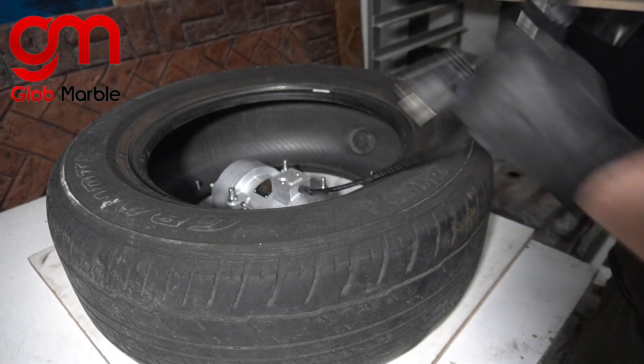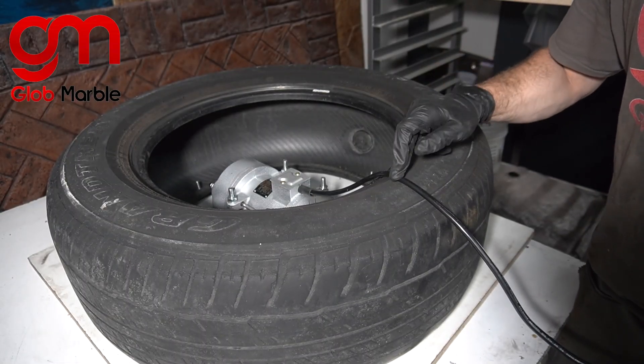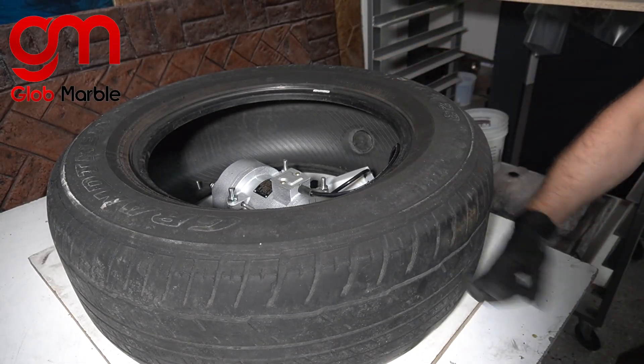You could be done with this, but I don't want to leave the wire underneath here — it keeps vibrating and it's going to get damaged. So I'm going to drill a hole in the side of the tire.